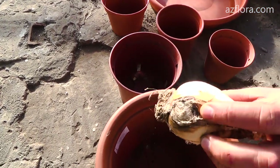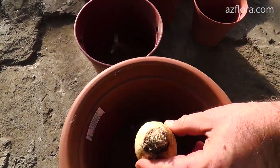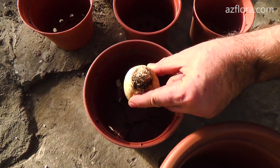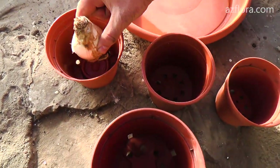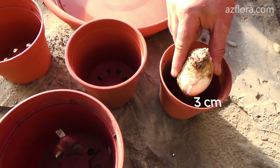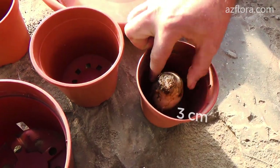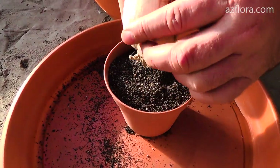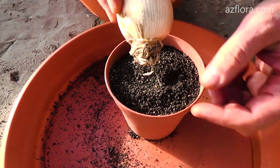When buying a hippeastrum bulb in a store, we also recommend choosing a pot for planting it further. Planting a bulb in a pot that is too large will kill the plant. There should be no more than 3 cm from the surface of the bulb to the edge of the pot. The pot should have one or more drainage holes in it. The material of the pot doesn't matter.